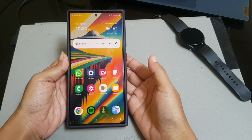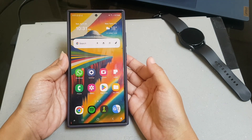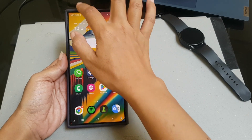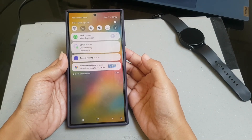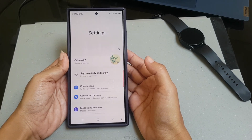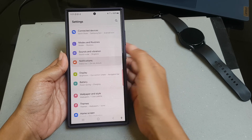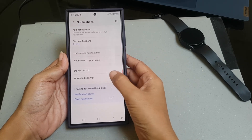To set tap icon badge style to dot on Samsung Galaxy S24 Ultra, swipe down the top of the screen, and then tap the settings icon. Scroll down the screen to find notifications, tap notification, and then tap advanced settings.